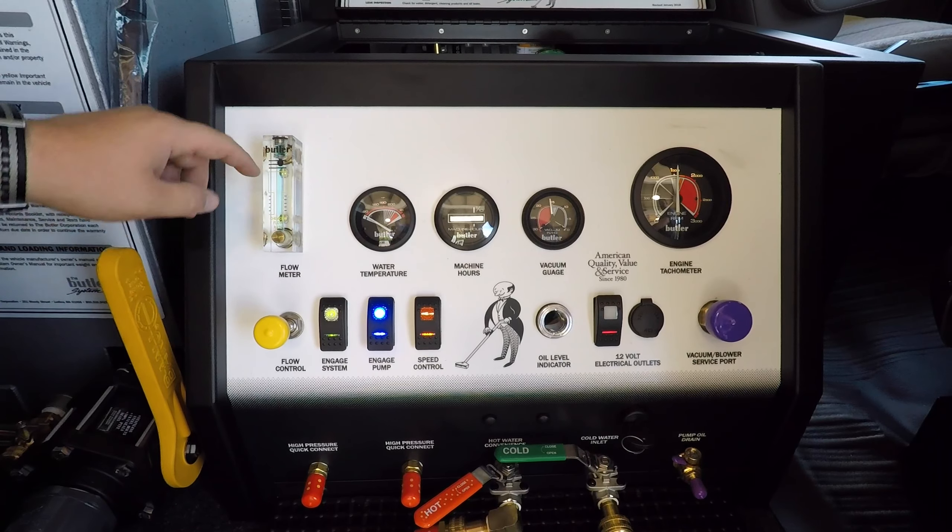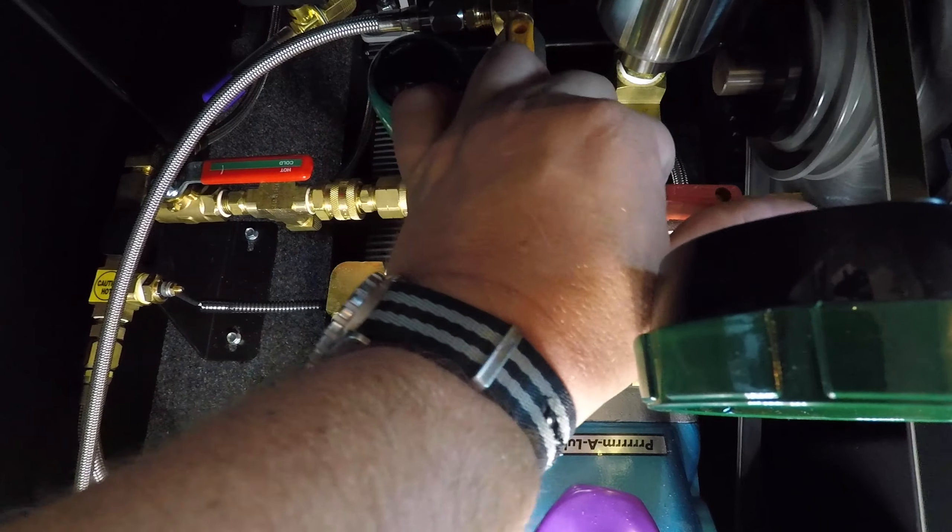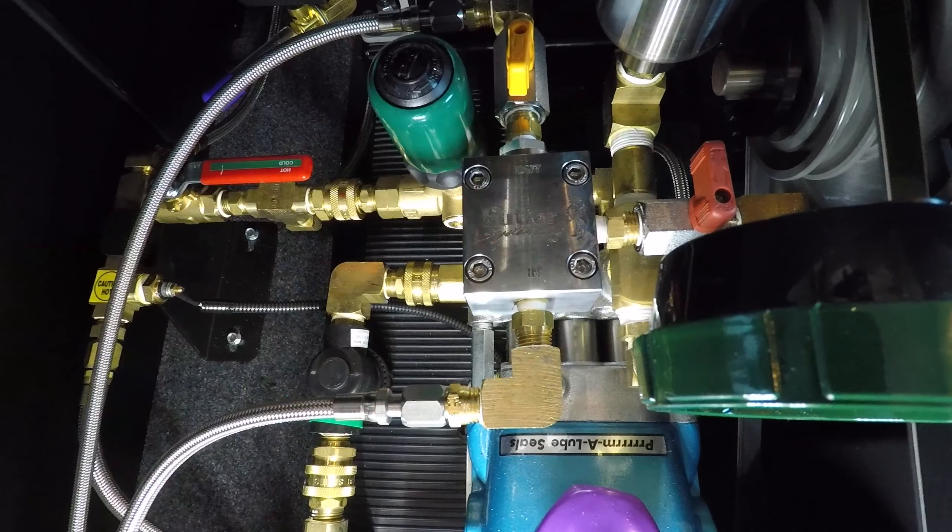Once all of the air is pulled out of the chemical line and flow meter, go ahead and close the red-handled detergent pump bleeder valve.